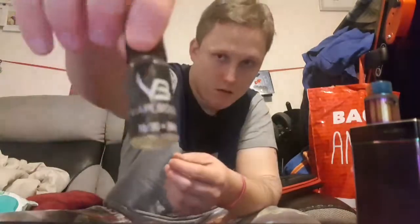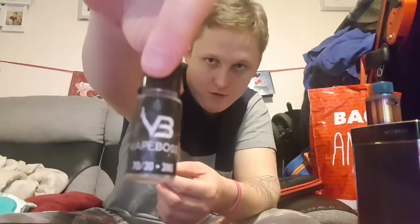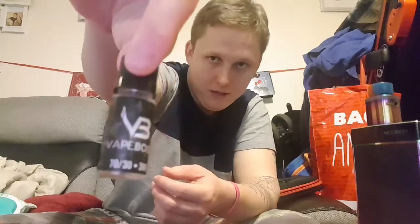Hi guys, we're back doing another juice review. I did one last night from this company but totally forgot I had this other juice from them — the fourth one — which is a bait box, 70/30, zero milligram and three milligram.